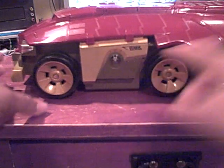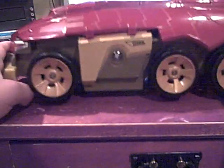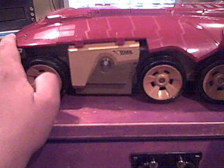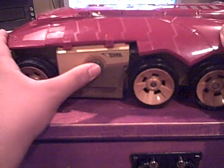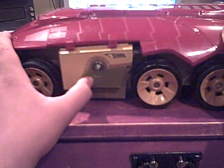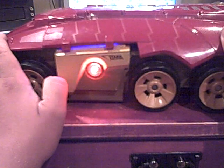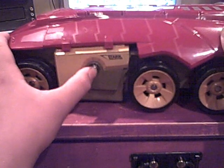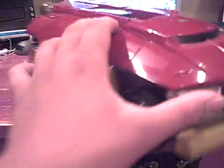The electronics all take place in here, and the battery pack is underneath — you just need to change it when you want. It does not include batteries. Pushing the button will activate the sound effects — there's a firing noise, a laser sound, and a driving noise. That's all the sound effects.